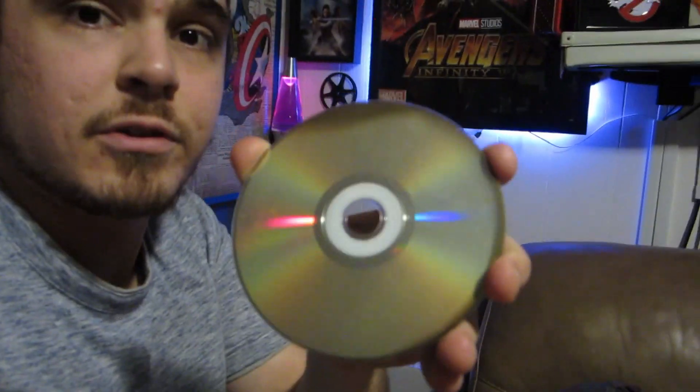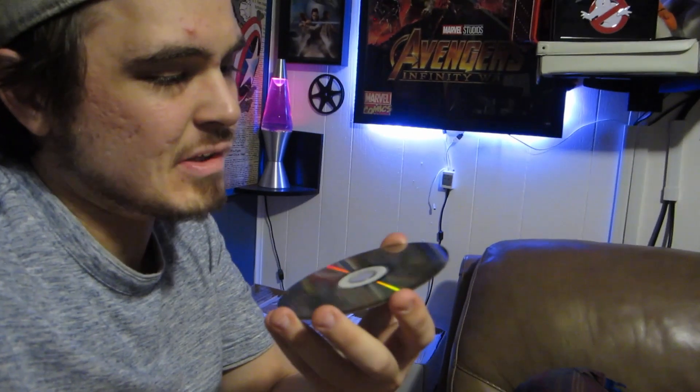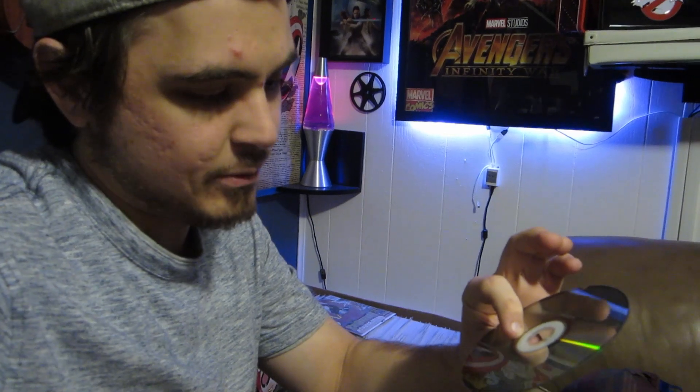I'm also finding some computer games in here like Age of Empires, and what looks like a combo of Star Wars Battlefront and Knights of the Old Republic. There are also a lot of TV shows. Some of these discs have what looks like a burn mark - very darkened. I'm not sure if it's from being left out in the sun, but my guess is those are corrupted and not playable.